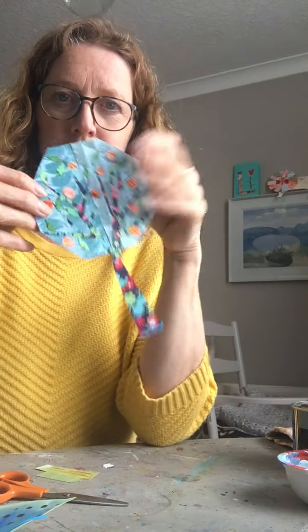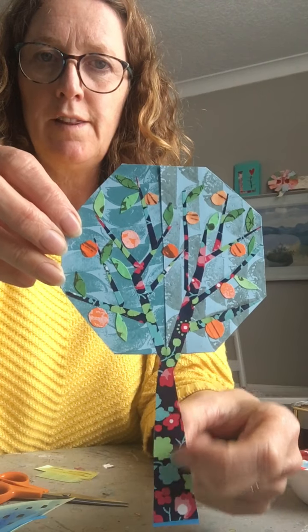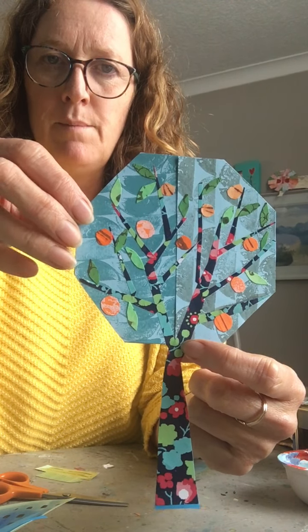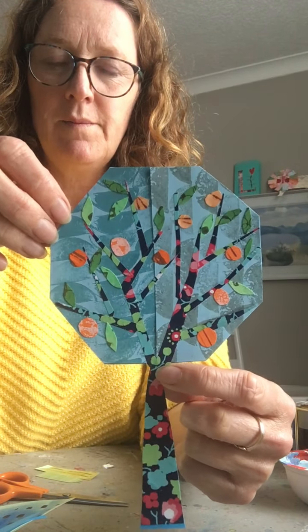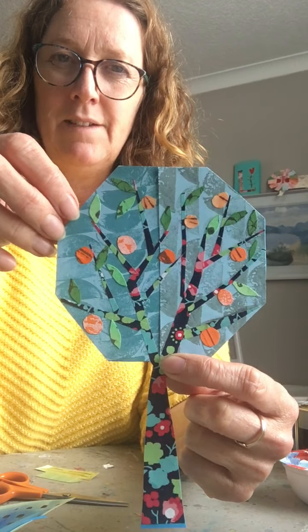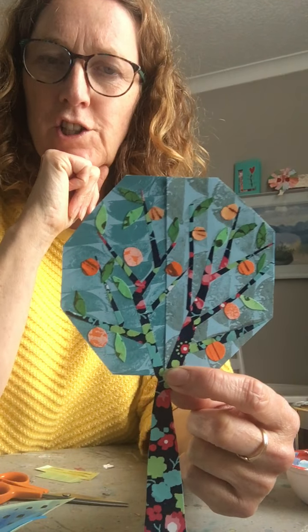So I have done a little fruit tree. I cut out the trunk and the branches from some wrapping paper that I had, and then I cut out the oranges from some of my printed orange papers that we did in the early weeks. Then I've done some leaves and put them on a printed background — two different printed backgrounds for a wee bit more texture.